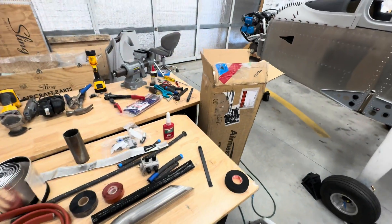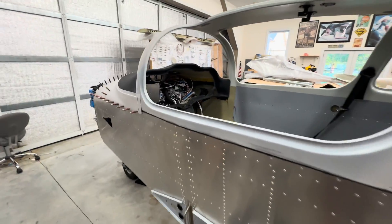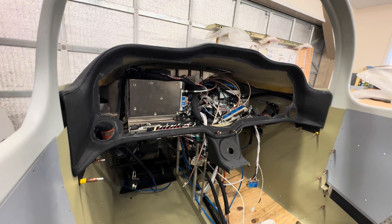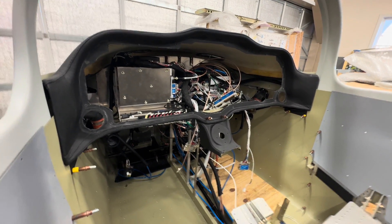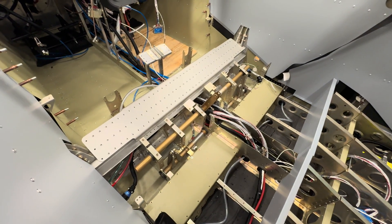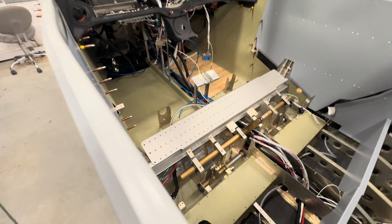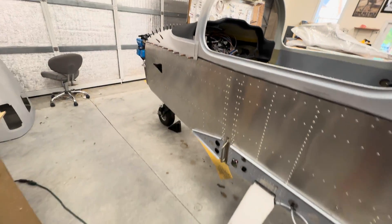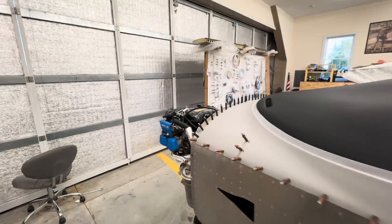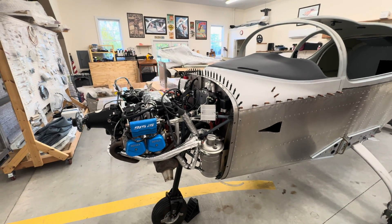Looking at the avionics panel, it still looks like a jumble in there — there's a little bit of organizing left to do, but for the most part I'm pretty well finished. I just have to do cleanup in here. Everything's laid in and I'm going to start organizing, tucking things away with clamps, and getting things stowed properly. That's it for today — thanks for watching, and post comments if you have any questions about what I've been working on.